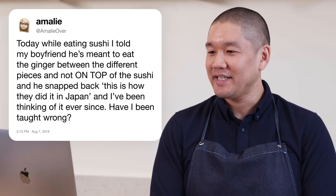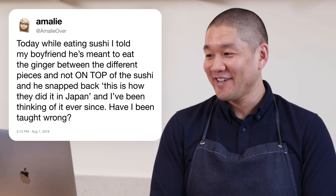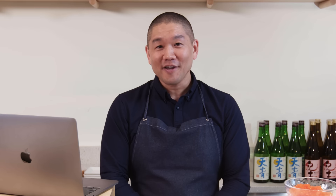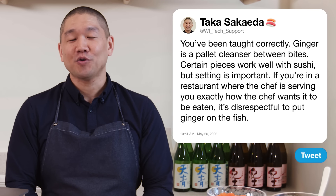Amelie Over asks: I told my boyfriend he's meant to eat the ginger between pieces — not on top of the sushi — and he snapped back saying that's how they did it in Japan. Have I been taught wrong? You've been taught correctly. Sushi ginger is meant to be a palate cleanser between bites. Setting is important though — if you're in a restaurant where the chef is serving you exactly as intended, it would be very disrespectful to put ginger on top of the fish.